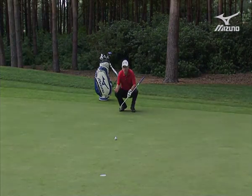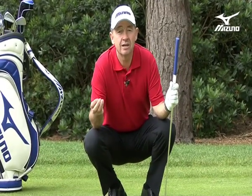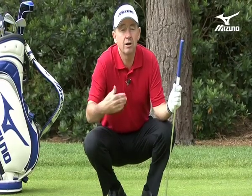Too many putts are missed at this stage. I've already got a bad mental attitude going — you might do this — and I'm worried about the expectation. This is an important putt, I really want to make it. I've missed it. I've got to have a better plan than that. I've got to have a routine. I've got to make this putt part of a routine, so it's just another putt.